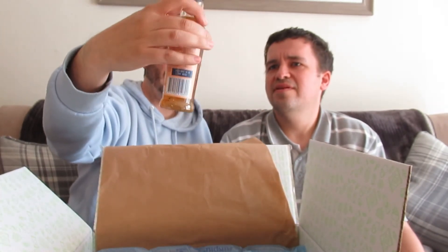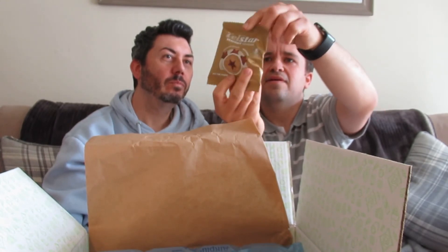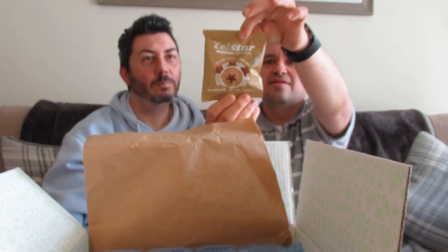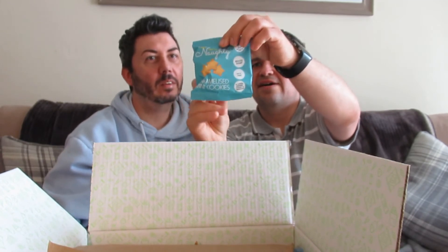Fat-free vinaigrette — it almost looks like it should be a lava lamp, but yeah, fat-free vinaigrette. It's red pepper and herbs flavour. And there's more — more Heavenly Cookies: chocolate mini cookie stars. And then there are also caramelised mini cookies, like mini versions of the other ones.